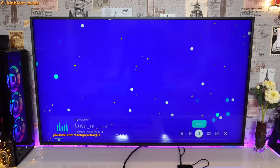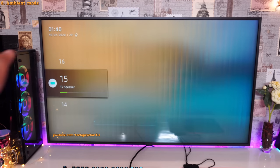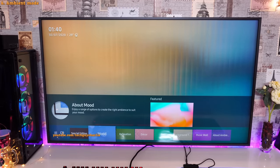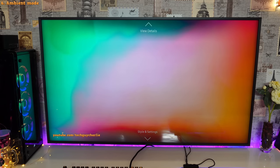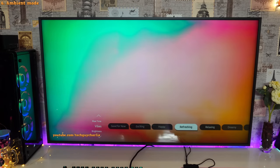So you can play, pause, or skip to the next song from the remote. There's also a window-like ambient effect where you can see the time, date, and temperature. The Mood effect is really nice too. The overall concept behind ambient mode is that Samsung doesn't want a black rectangle hanging on your wall — they want to show some content on your screen.